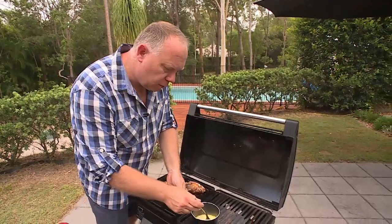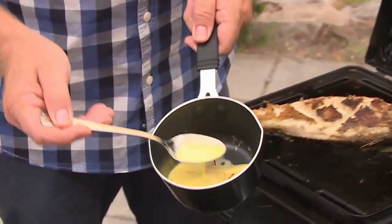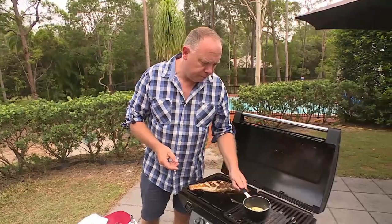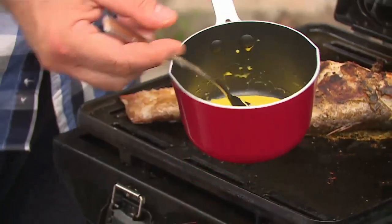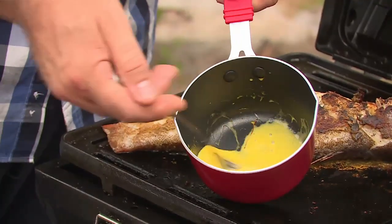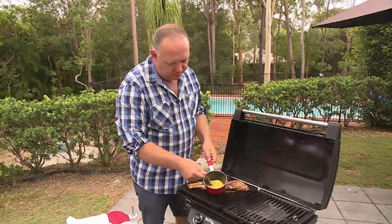I'm just going to stir this to incorporate the cream. And as you can see, what a beautiful yellow saffron sauce we're starting to make here. I'm going to emulsify with a few knobs of butter, whisking away from the heat. All the butter is melting nicely — you must whisk it until all the butter is melted completely.